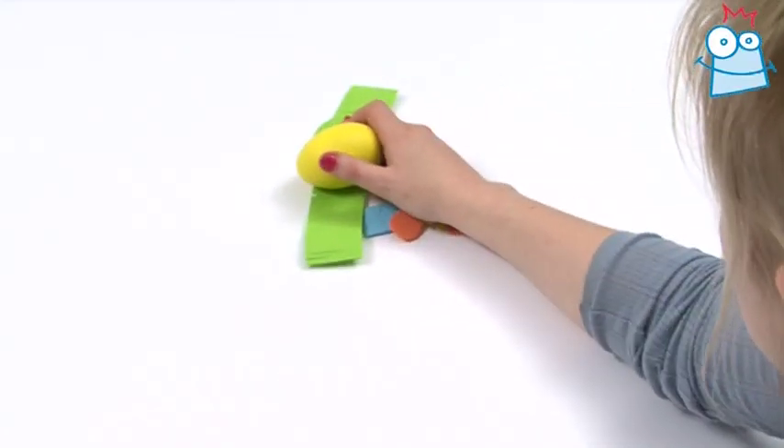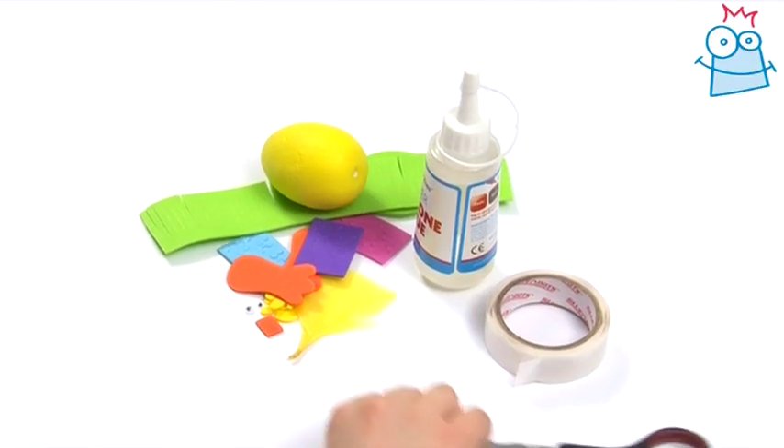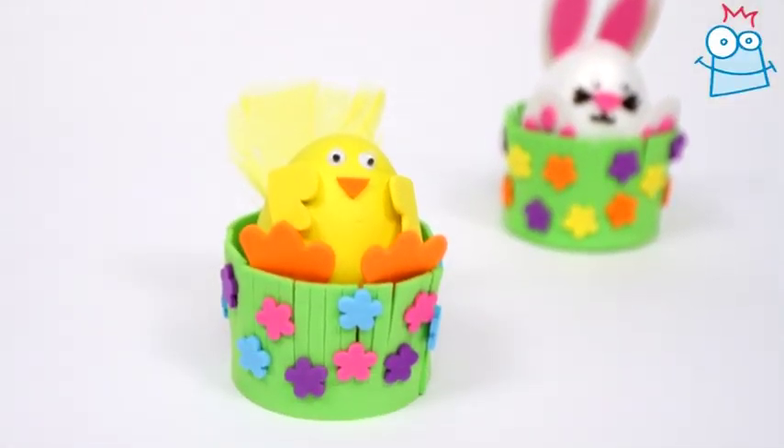For this project you'll need a 3D Easter character foam kit, silicone glue, glue dots and scissors. There are two designs in the kit: a chick and a bunny.